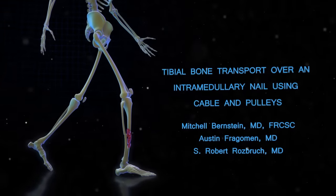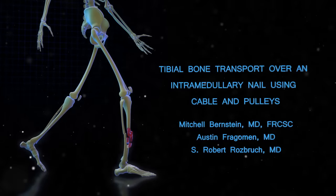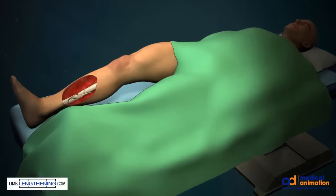My name is Mitchell Bernstein. I'll be describing the technique of tibial bone transport over an intramedullary nail using cable and pulleys.